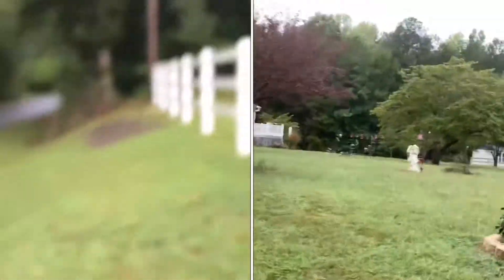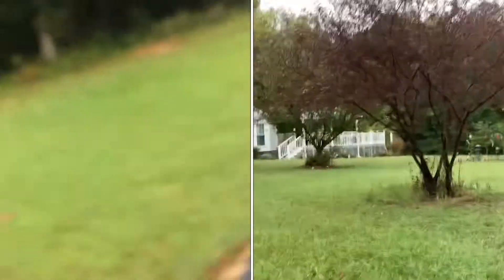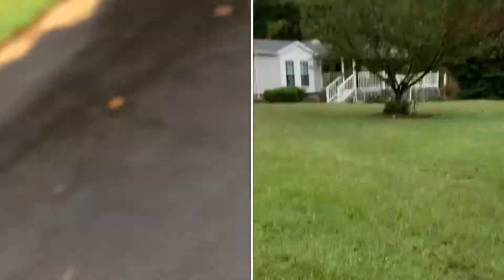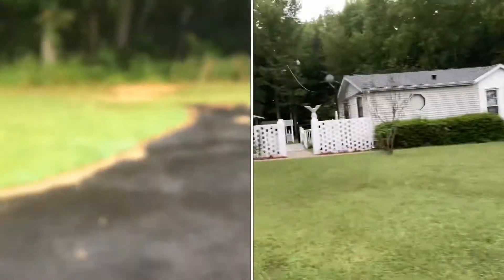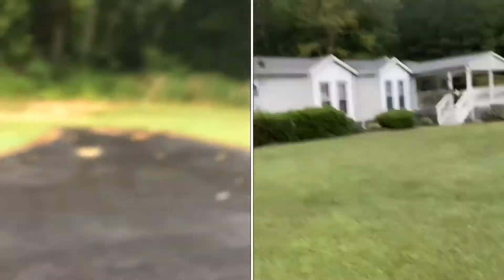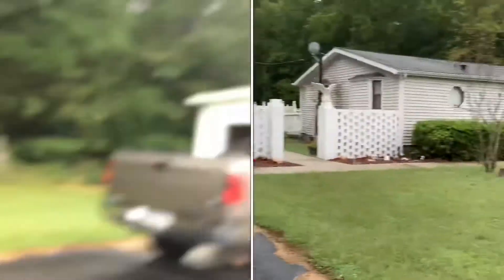Had to put my phones in one hand. Anyway, these are the angles I'm getting. You guys can see that the stabilization is definitely better with the XR.